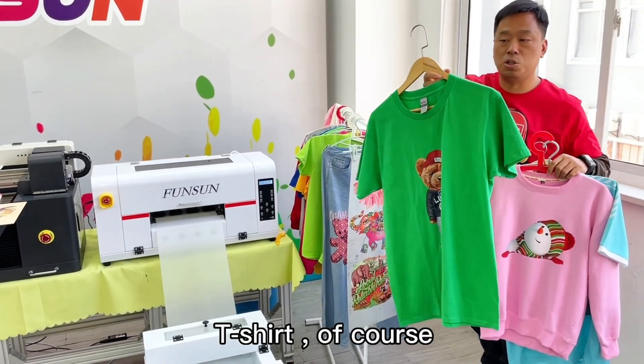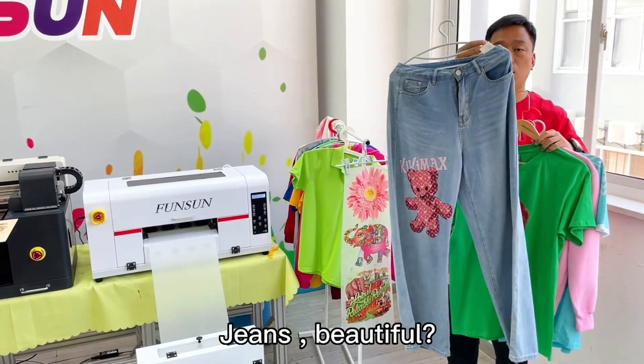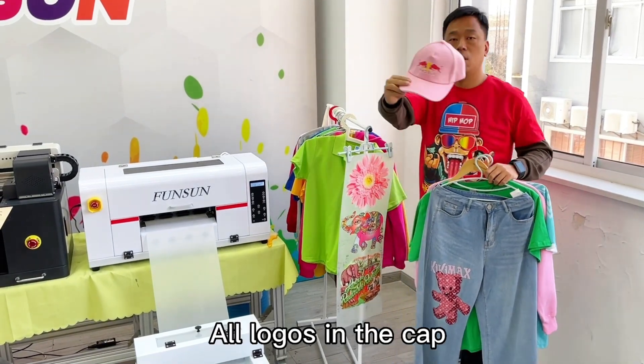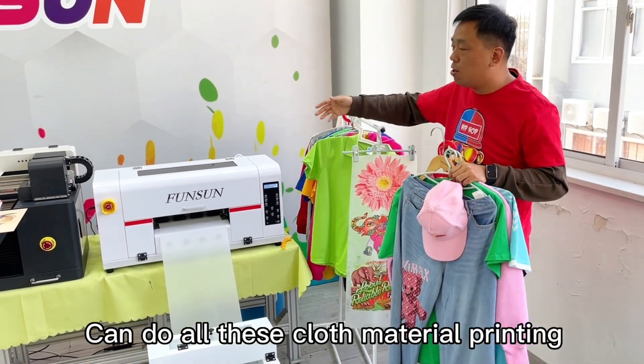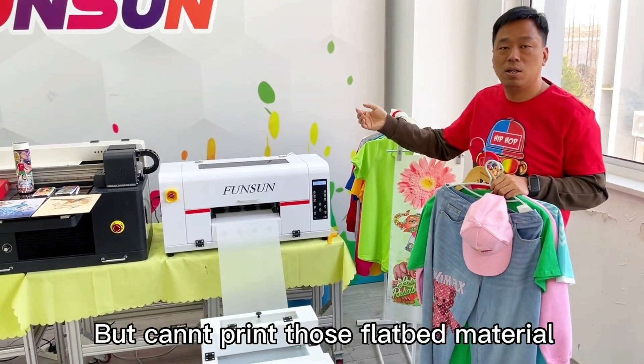Of course. Jeans. Don't forget caps — all logos on the cap. So this amazing DTF printer can do all this cloth material printing, but cannot print those flatbed materials.